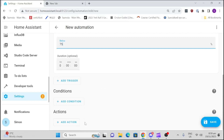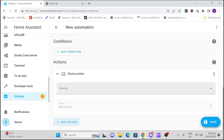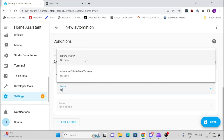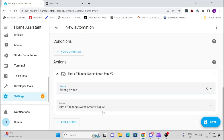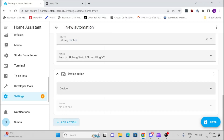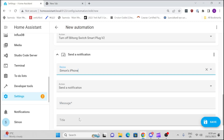Next, we're going to add an action. The moment it goes below 75%, we go to our device — the switch called the Biltong switch — which is our smart plug, and we're going to turn it off. I'm also going to send myself a notification to my iPhone so I know when it's done and can take the biltong out.